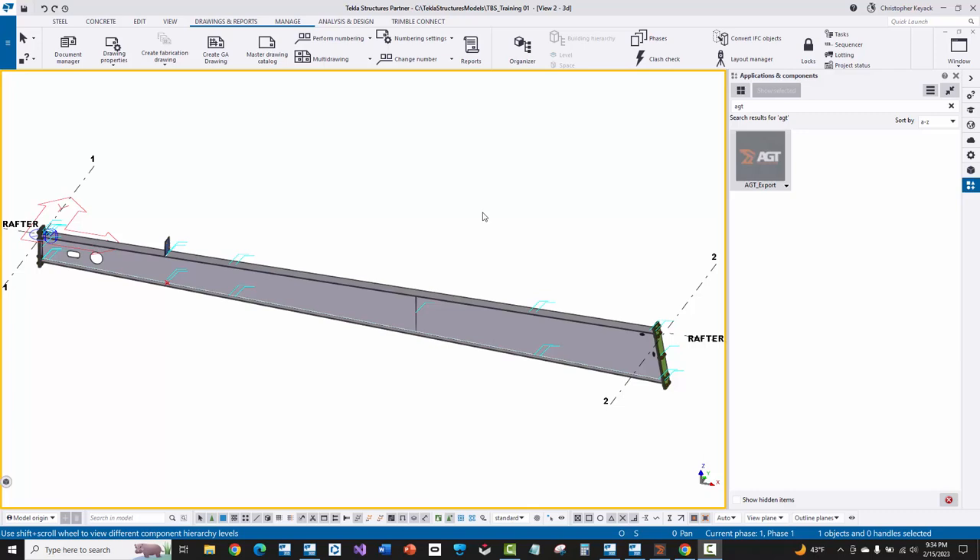Hello, my name is Chris Kiak, and in this video today I'm going to showcase how to export a three-plate built-up assembly here in Tekla Structures that's fully welded, and bring that across into AGT Beam Master's robotic welding processing software called Cortex.